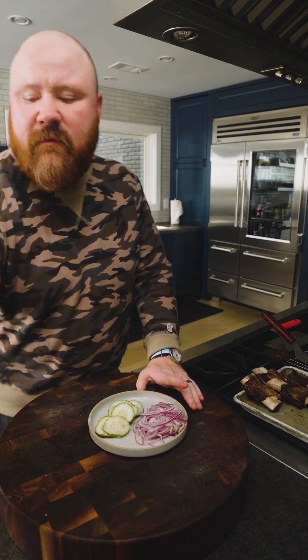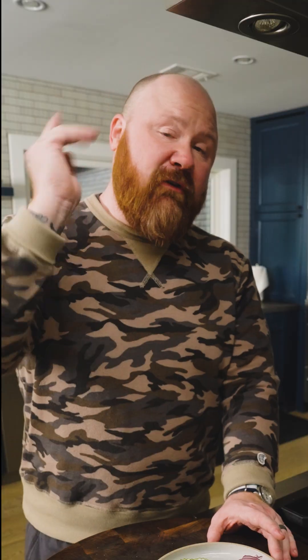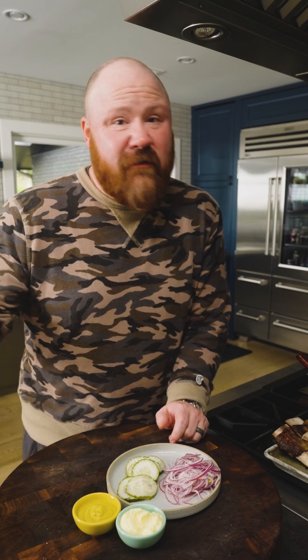Now we get into the great debate of condiments. My favorites are really simple: mayo, mustard, pickles, and onions. If you want bacon, an egg, cheddar cheese, or ketchup — it's your burger, go ahead. I'll have a hard time admitting ketchup is the right answer, but there's really no wrong answer. Where I think it's important is the technique of cooking the meat — that's what a burger is all about. We pour a lot of energy into that component, and everything else is kind of the garnish. Let's grab our bun, assemble our burger, cut it in half, and see what it looks like.